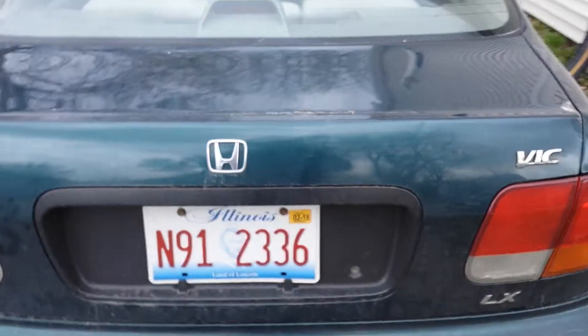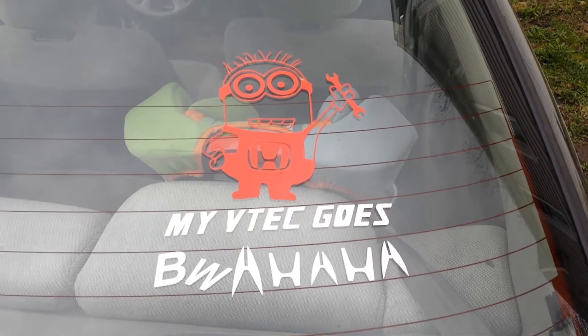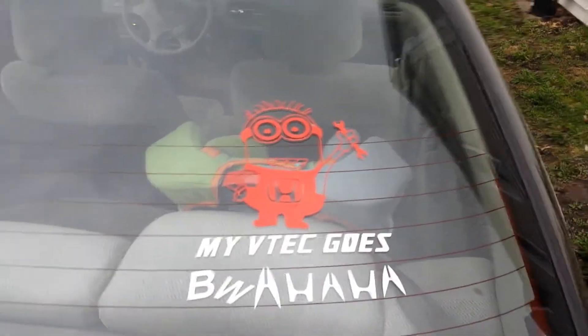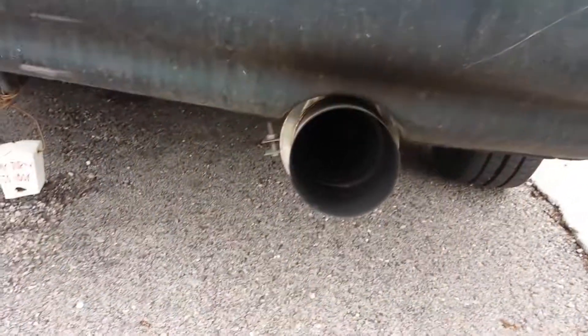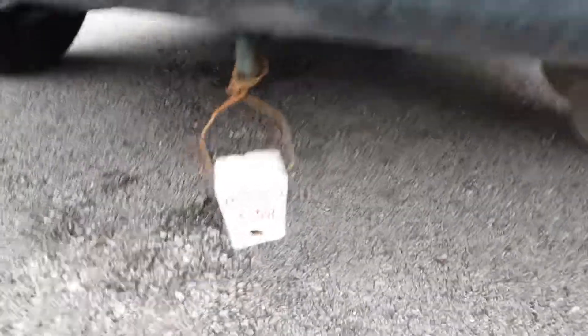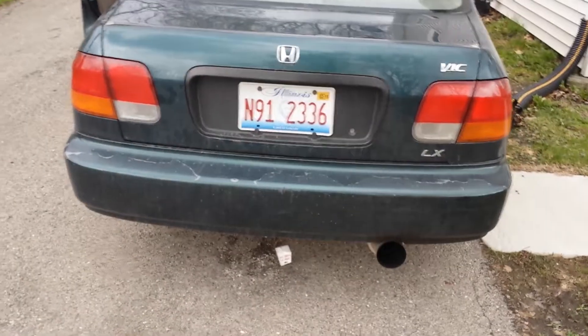I made a comment about my muffler — it's pretty big. This is my minion: the VTEC goes 'blah, ha, ha!' It goes 'blah' in economy from zero to three grand, 'ha' from three and up to about five, and the last 'ha' goes from five onward and upward. My turn to cook Chinese — stupid on a Japanese car, but what fun!